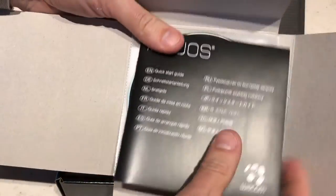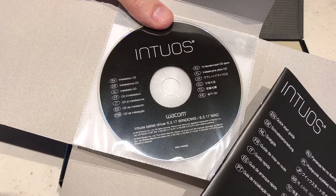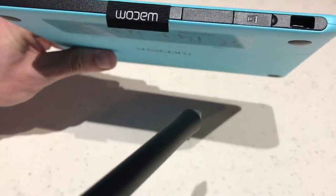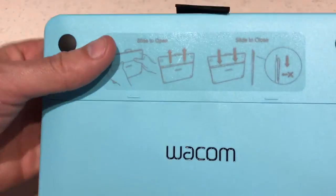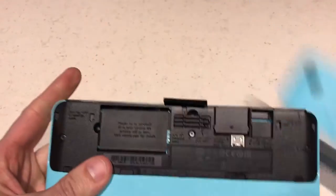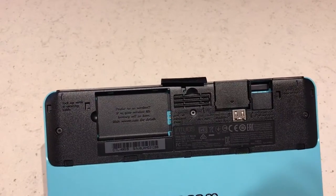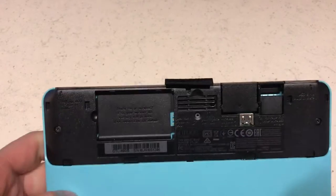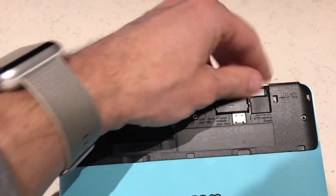The included software is supported on both PC and Mac. Sliding to open reveals what looks like an expansion for wireless, so we'll do some investigation there. Additionally, there's storage for a USB wireless dongle.